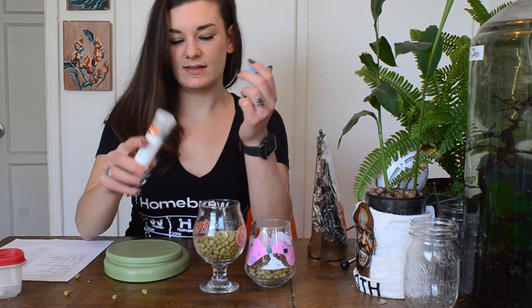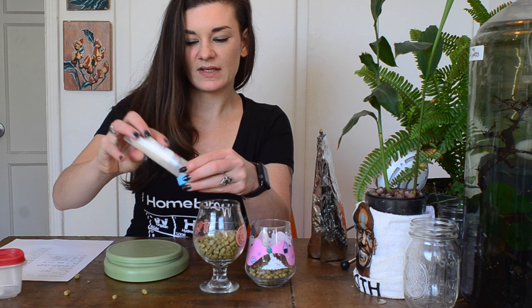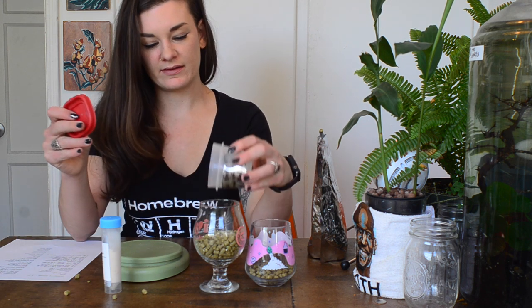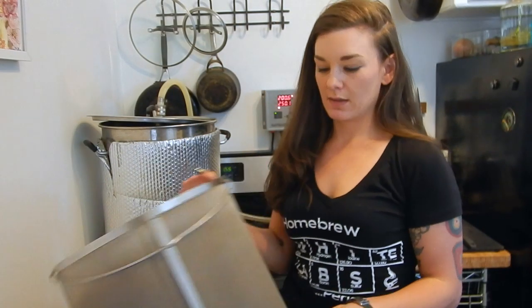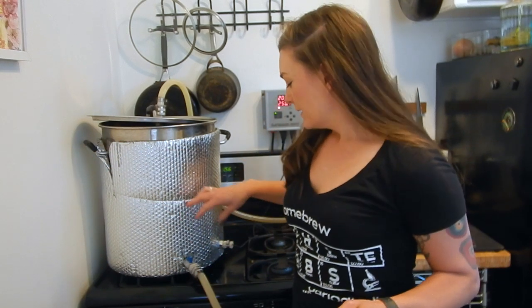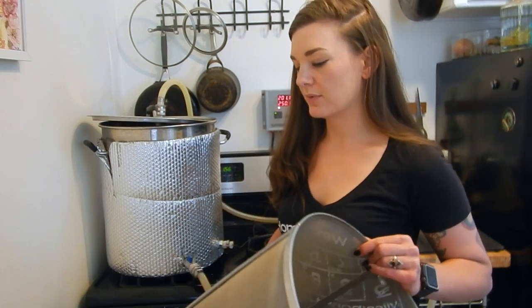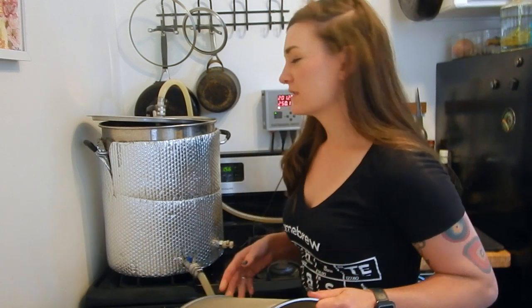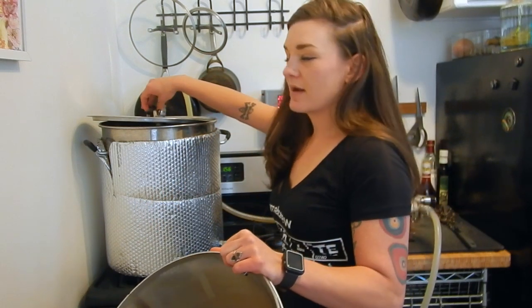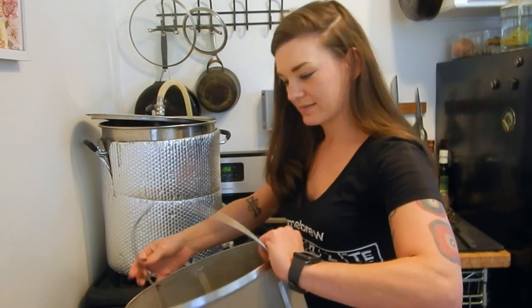I'll put the yeast nutrient in at the 10-minute mark — about half a teaspoon — and throw the Whirlfloc in there too so I don't forget it. I cleaned out my screen and I'm going to boil with the screen in because I'm putting a ton of cranberries into the boil. I want something to catch them so they don't clog the screen connected to the valve. It doesn't boil great with the screen in, but it boils fine — I really wish I had one half the size because the boil tends to come up through the sides.